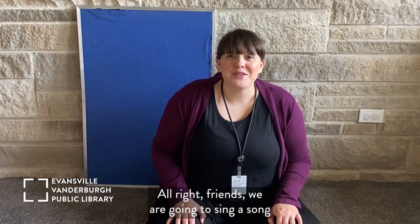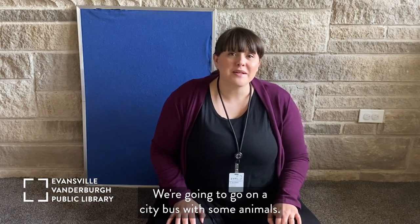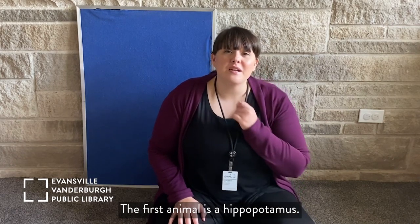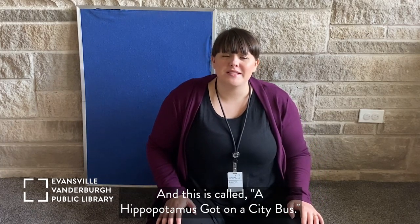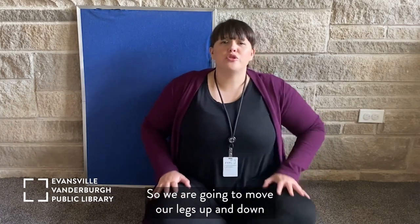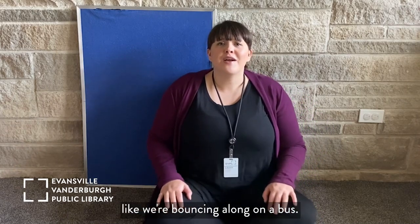All right friends, we are going to sing a song about going on a bus. We're going to go on a city bus with some animals. The first animal is a hippopotamus. This is called 'A Hippopotamus Got on a City Bus.' So we are going to move our legs up and down like we're bouncing along on a bus. Are you ready?